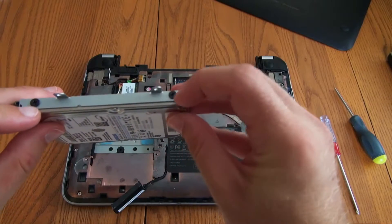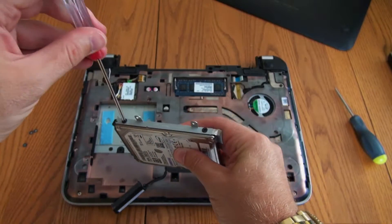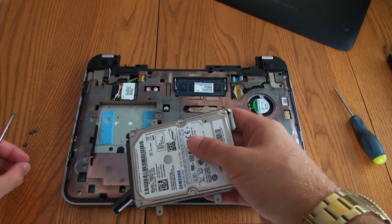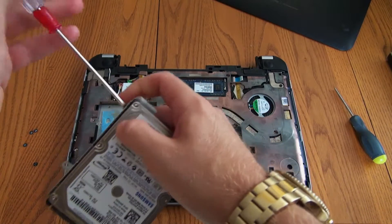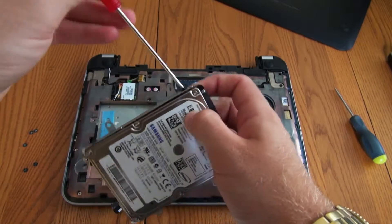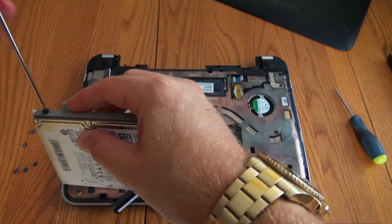There are four screws on the hard drive itself — here, here, here, and here. Go ahead and undo these. These screws are a little bit thicker than the four previous screws you just took off, so make sure you keep them separate. They won't fit in the other holes since they're thicker, and the small ones will just fall out if you try to put them in these holes. Trust me, you don't want a loose screw rolling around inside your laptop while you're using it, as it can short things out.